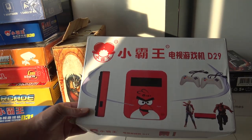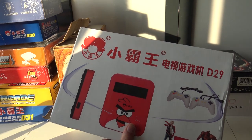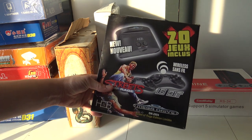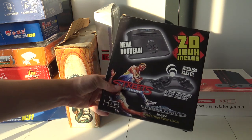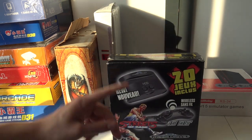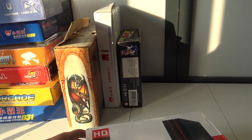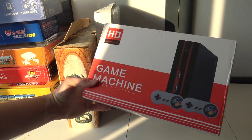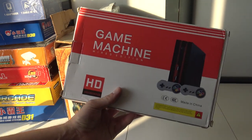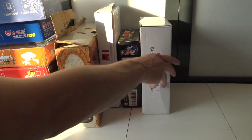The D29 — that guy sold a lot of systems, Angry Birds edition. We also have the Head Games first generation system I've been looking for a long time — it's going to be crap, I know, but I just want to show it on the channel. And last but not least, the HD game console — the PlayStation Mini, this is the second version. I already reviewed the previous model and it's not bad at all.